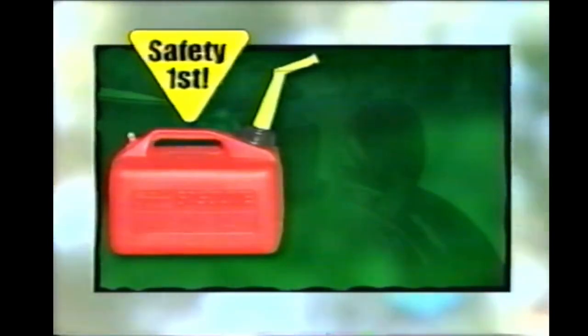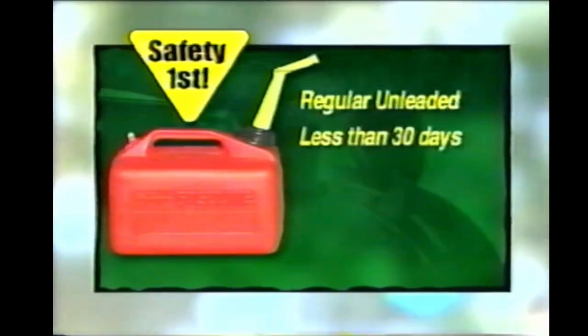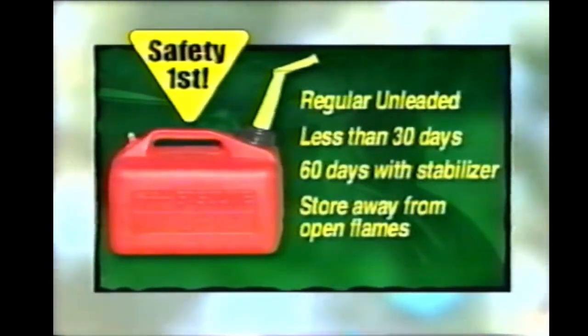Check the gas before you start. Like your car, this tractor uses regular unleaded gas — no high test. Your engine won't run any better with high test; it'll actually run hotter. You should always use fresh gas, no more than 30 days old, in an approved gasoline container. You can extend the life of your gas to 60 days by adding the recommended amount of fuel stabilizer when you buy it. Be sure you store it and your tractor away from any open flames, like that from a water heater or furnace in your garage.